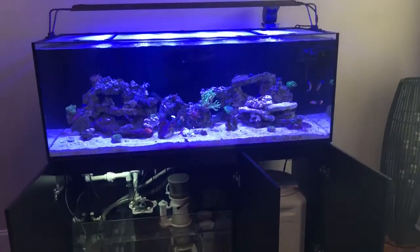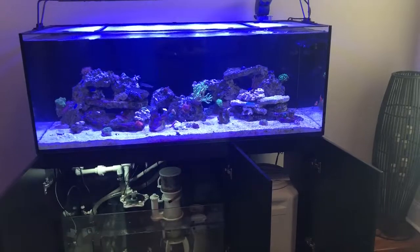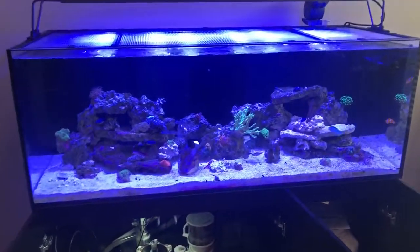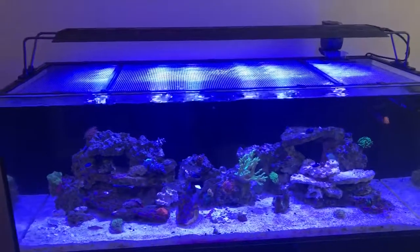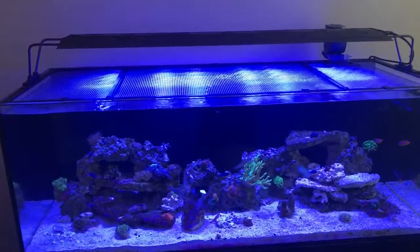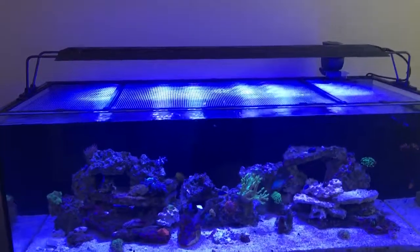This is my Red Sea Reefer 525XL. This is a homemade screen top. I would love to have an Octo lid on this thing — it would make it look a whole lot better.